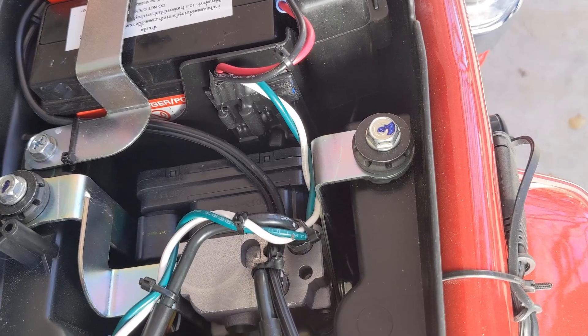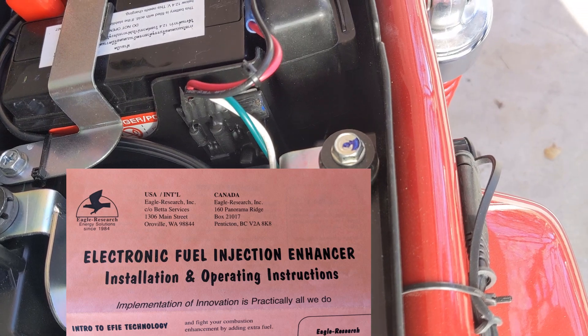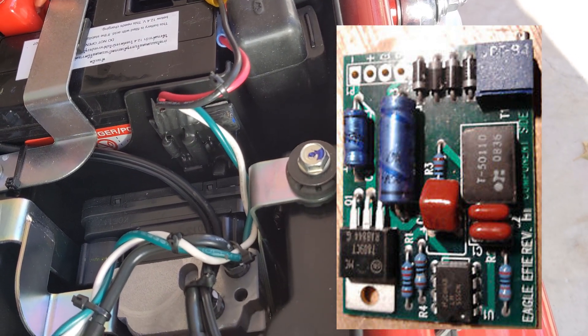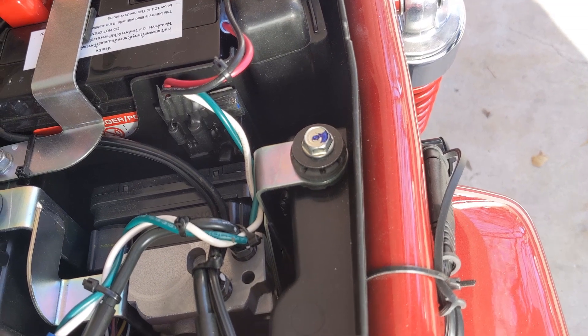Today we're looking at the electronic fuel injection enhancer. What is this thing? It's originally designed by Eagle Research, and what it was designed to do is to help people hypermile or get better fuel economy in their vehicle.